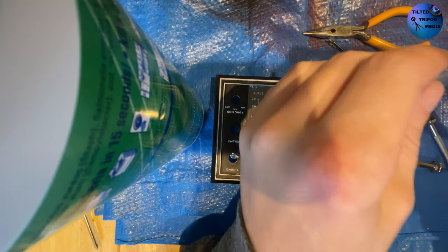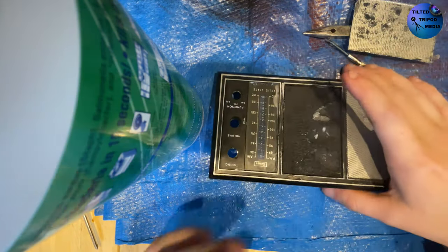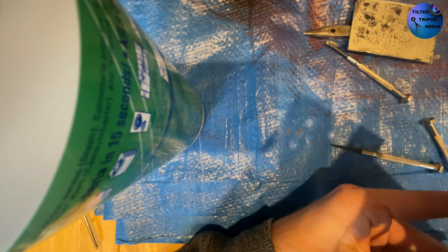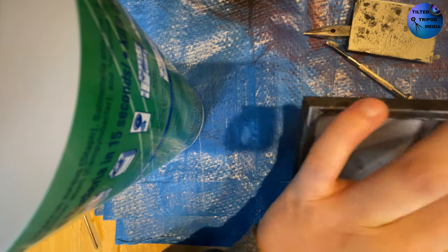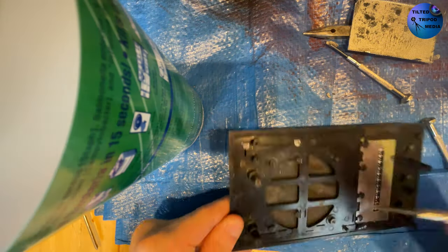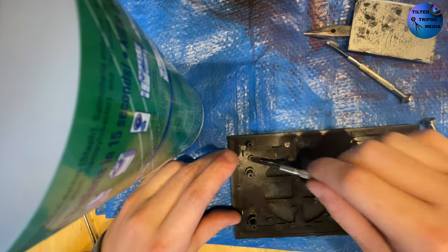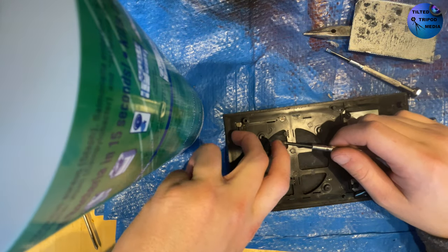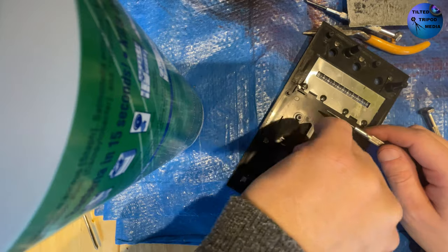Here we finally have the front panel of the radio taken apart, and you can see I managed to get one of the speaker grills out. I made a goopy mess on the inside because it leaked through the speaker grill and down inside. Fortunately it didn't get on the speaker itself. At least I was able to pry off all of the metal parts for the speaker grills and take them over to the sink and wash them.